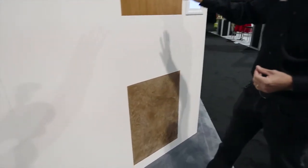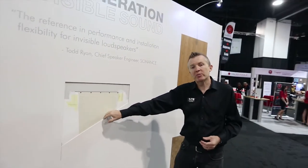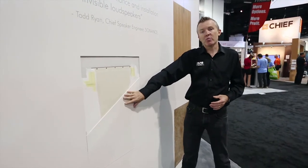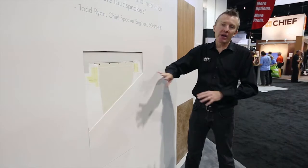Coming into the centre here, we can see that these Invisible Series speakers will work with up to an eighth of an inch, or three millimetres, of flexible material over the top. That can be topping compound as we can see here, or it can be any of those other materials: the wallpaper, the drywall surface, venetian plaster, or wood veneer.